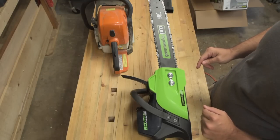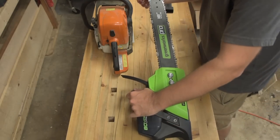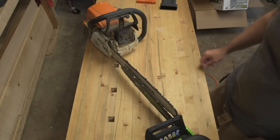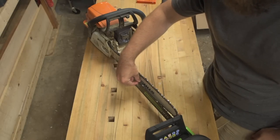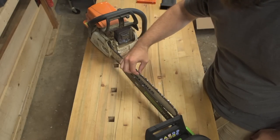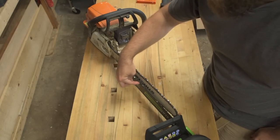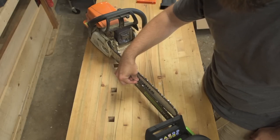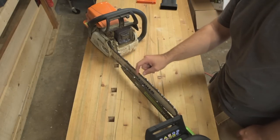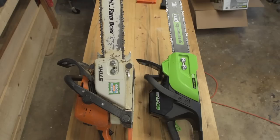Next, let's look at the actual chain and bar setup on both saws. I'm not a chainsaw chain expert, but looking at these side-by-side, the Greenworks chain is clearly thinner than the Stihl chain. I believe the Greenworks chain is a 0.050 gauge, and the Stihl chain for this bar is a 0.063. All right, enough bench stuff — let's take these outside and cut some trees.